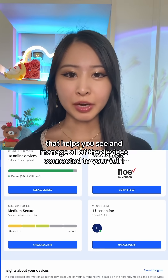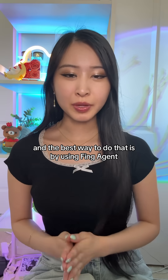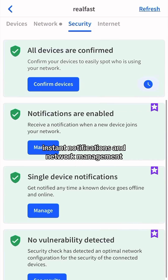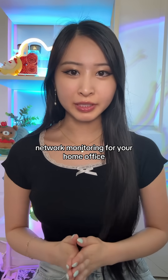Fing is a network scanning tool that helps you see and manage all of the devices connected to your Wi-Fi so you can keep your home network secure. And the best way to do that is by using Fing Agent, which gives you 24-7 network surveillance, instant notifications, and network management. It's the best lightweight tool out there for continuous network monitoring for your home office.